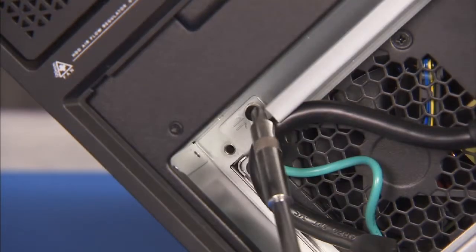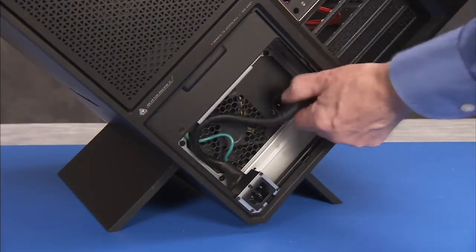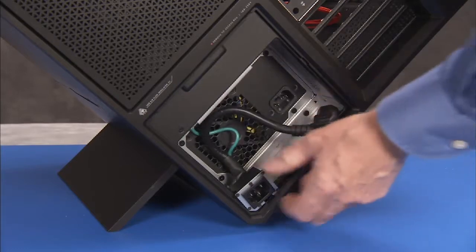Detach the Phillips No. 2 grounding screw for the cable. Pull the cable off of the power supply and remove the cable from the unit.